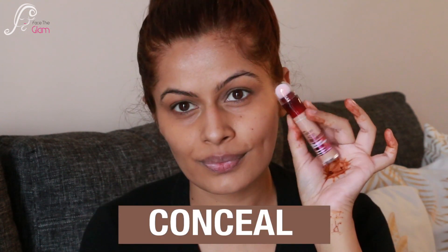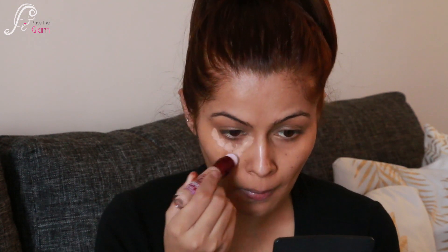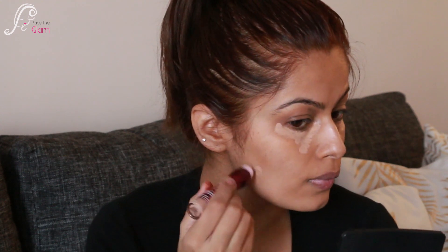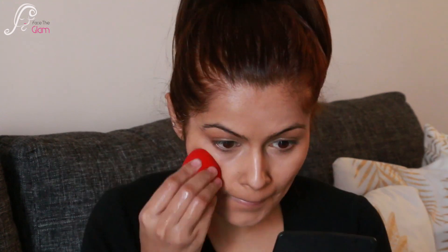The second way — I use this concealer as a concealer. After the correction, I conceal my dark circles and also blemishes or marks here and there on my face. With the help of a concealer brush, I blend all the concealer nicely into my skin. Then I go over with a beauty blender after the brush to get a more flawless and natural look.